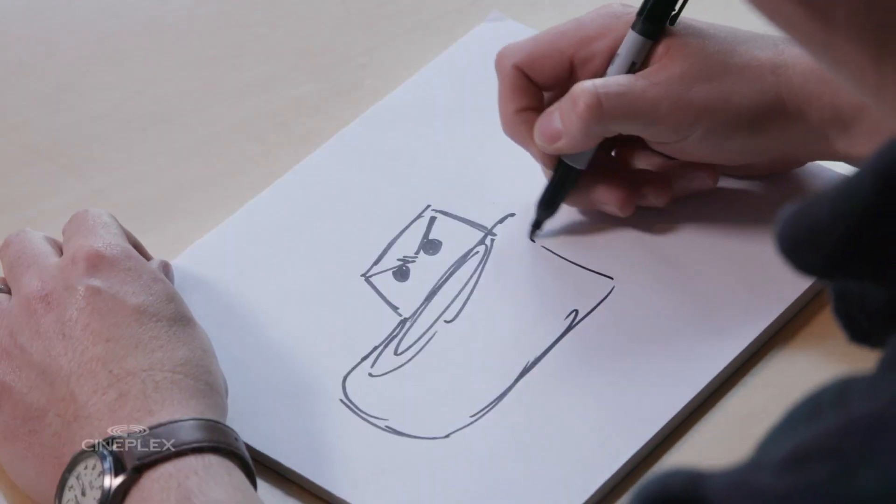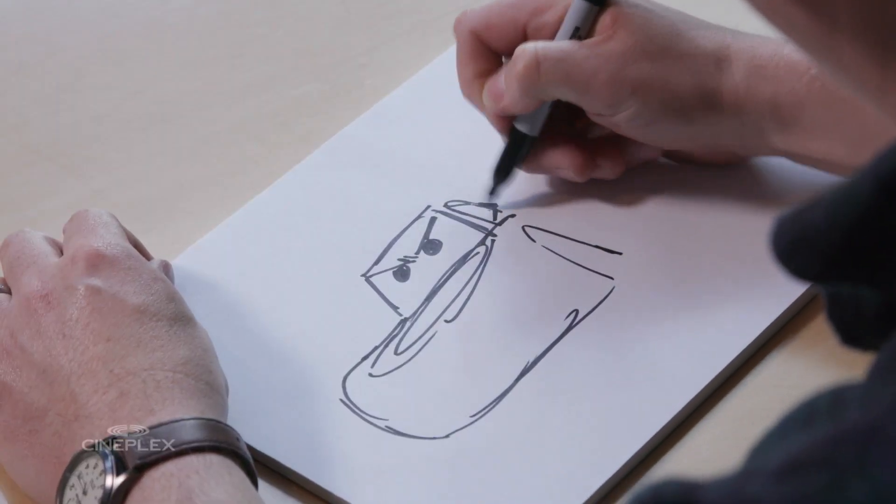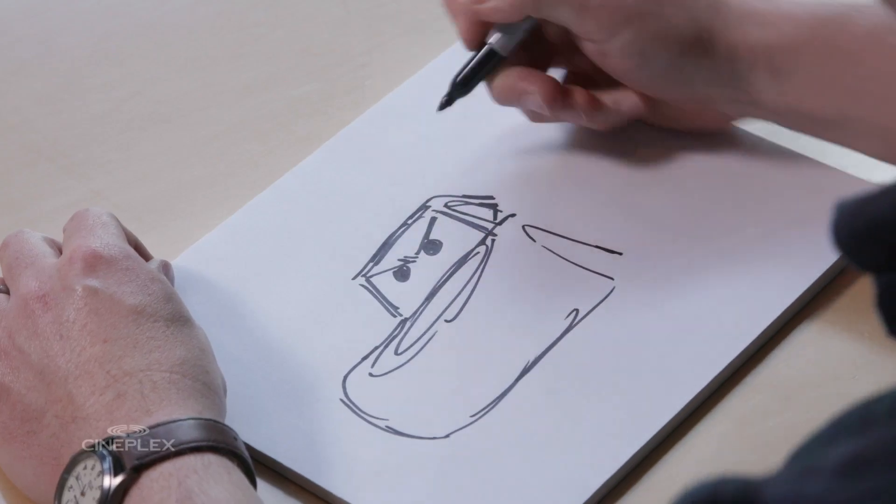And then we're going to draw the first wheel well in, and then we're going to go up and draw his side window, which is kind of like a round triangle. And then he draws back in.